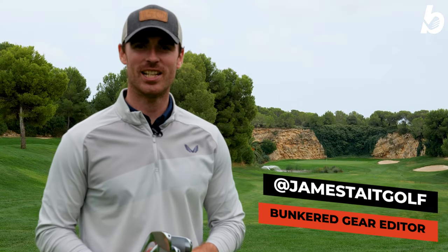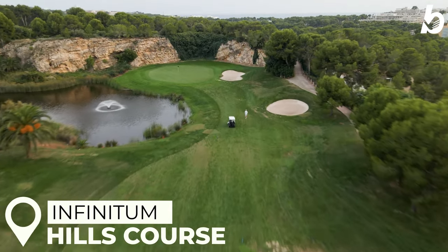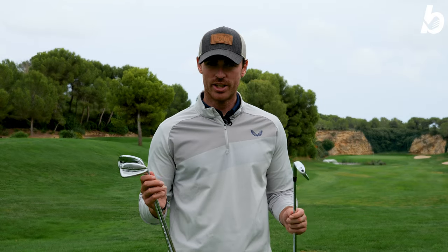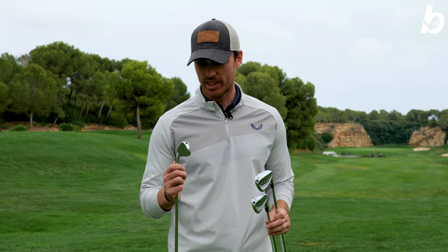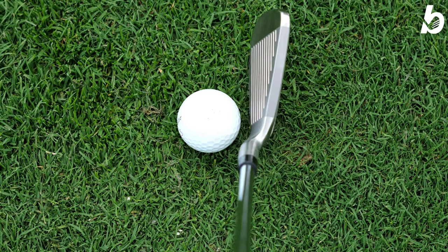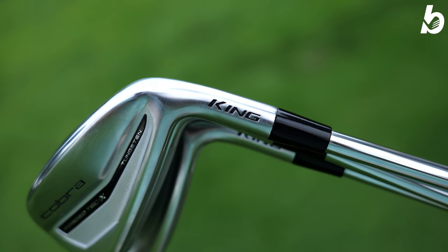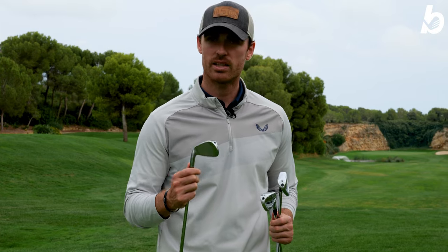Hi guys, welcome back and thanks again for tuning in. This is James from Bunketeer and we are on the wonderful 13th hole at the Hills Course at Infinitum Golf, where today we're going to be testing out the Cobra Forge Tech X irons. First impressions - Cobra say these are a game improvement iron, however they don't look like a game improvement iron at all. They've got a very nice player shape to them. So without further ado, let's dive into the tech.